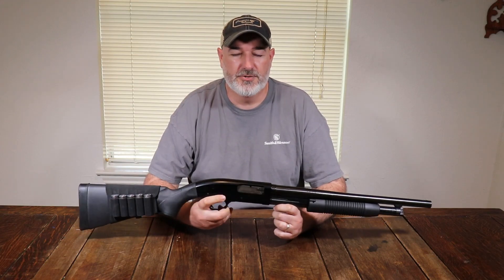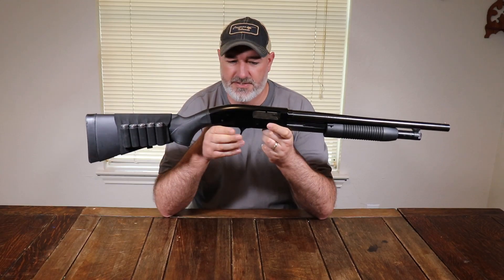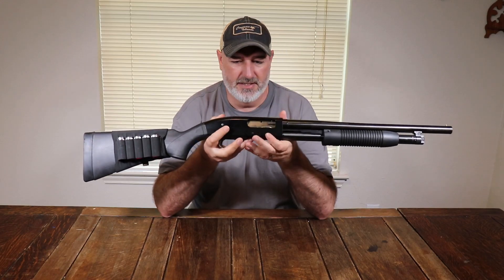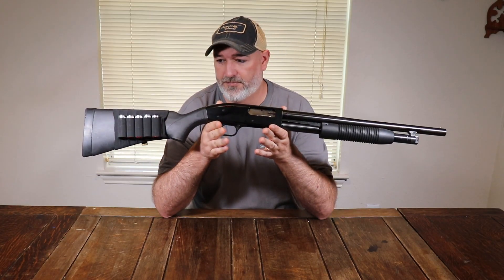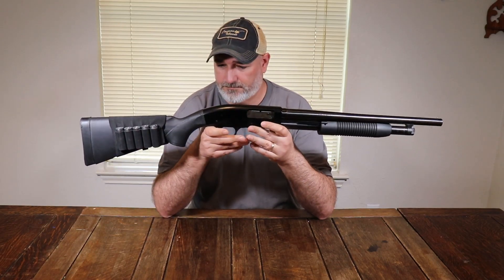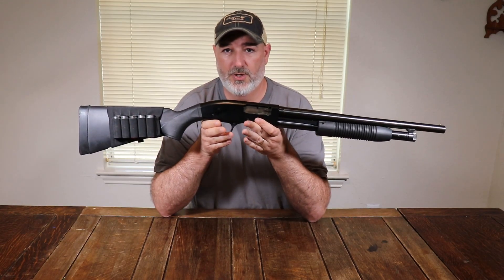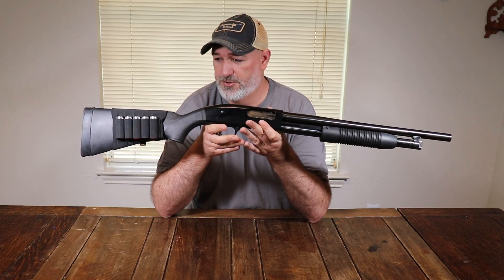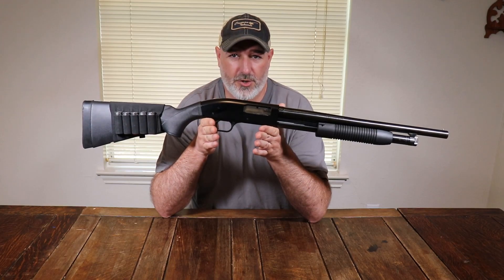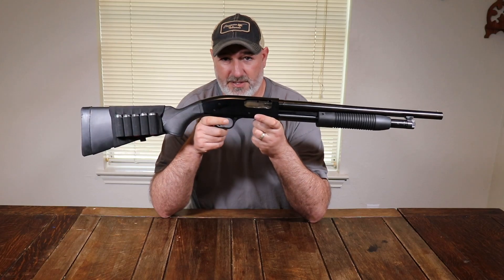Welcome back to the Red Leg Objective. Today we're going to take a look at the Mossberg Maverick 88 — a fantastic, very inexpensive pump shotgun great for first-time shotgun buyers and home defense. You can get these brand new for sub $200 at almost every retailer. MSRP is right around $230, but you can find them for sub $200, and even less on the used market.